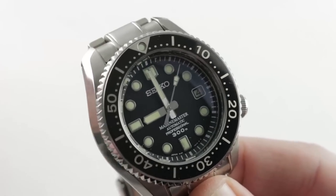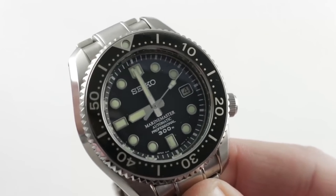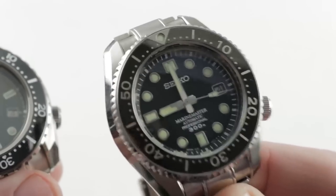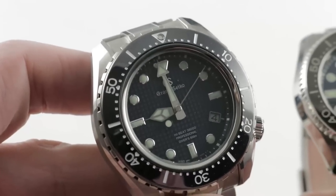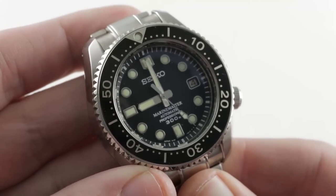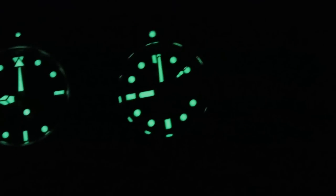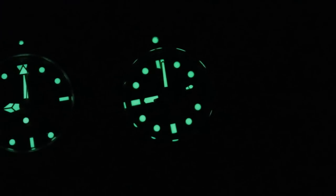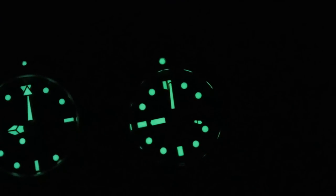Finally, I lined them up side by side in the dark and found that the Prospex Marine Master has significantly better loom at night. On a utilitarian basis, advantage Seiko — one up on Grand Seiko. This time it's the little brother that wins the race. Sometimes bigger is not better, Grand Seiko — the Marine Master for the win. Let me know in the comments below which one would be your choice: Seiko or Grand Seiko? I feel that the Seiko has fatter loomed hands and indices, and the bezel pearl is larger on the Seiko than on the Grand Seiko.